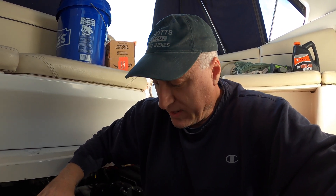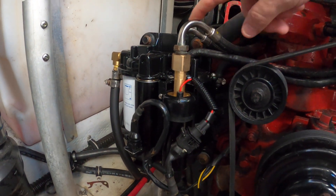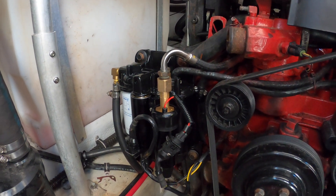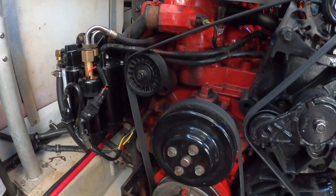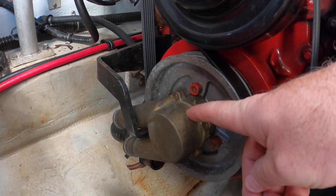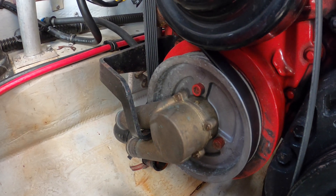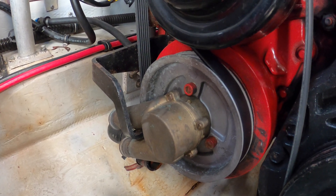The other thing I'm going to do while I'm here today is check the impeller on both the starboard and port engines. For those of you who don't remember, the starboard engine shut down on our last trip, so I had to replace the fuel pump again — the last one was just a year old. That solved that problem, but I also want to make sure there was no overheating, so I want to check the impeller, which is under here. There's a bracket you need to take off first.